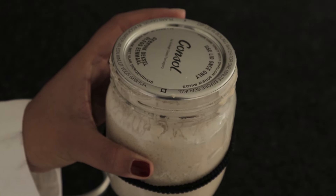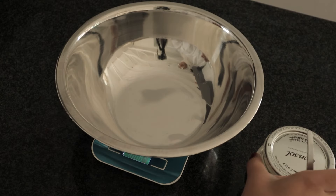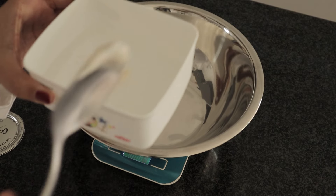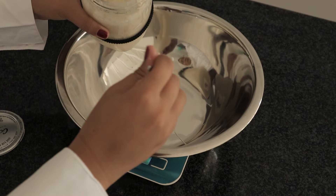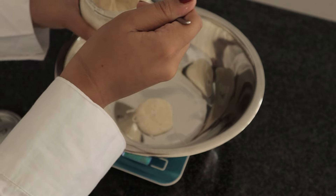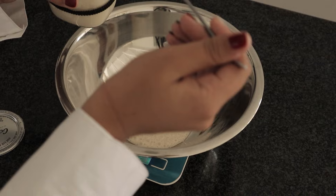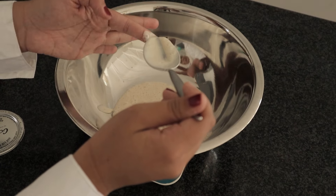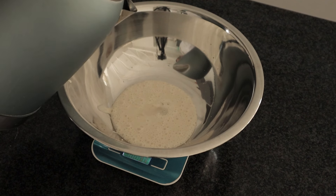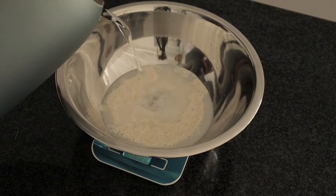We are now on day seven and I've finally got an active starter. When you discard starter, you can only start using that discard once the starter is active — for the first week or two you're making it from scratch, discard and don't use it. After it becomes active, any discard can be used in other recipes. You'll also know your starter is active once it floats — I did the float test here and my starter is active enough to use in baking.